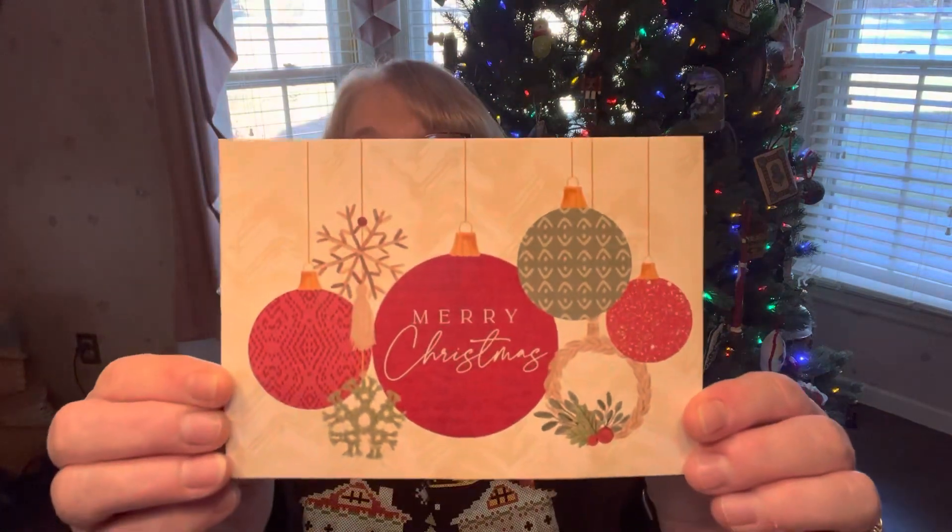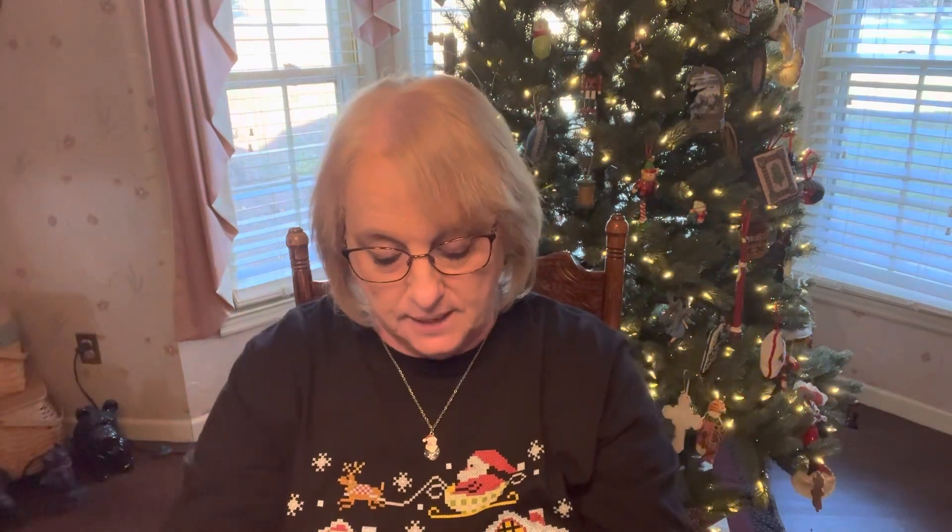I got this beautiful Merry Christmas card and I thought it was so pretty. I opened it up and it had the sweetest message — it says, 'May the wonder of the holiday fill your home and heart.' Thank you so much, Heidi. She was one of my first followers.